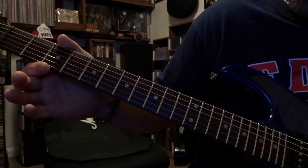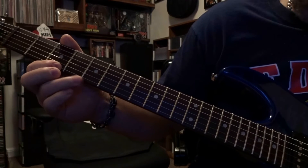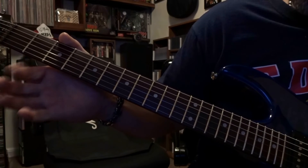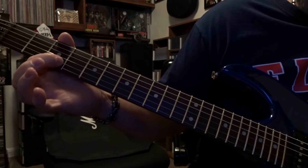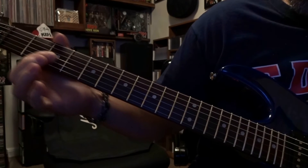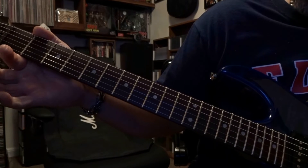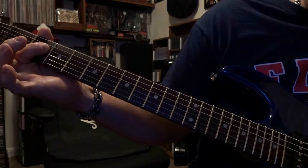Then there's a little bit of a change up that occurs. You're going to fret the first string third fret, pick that once and hammer on to the first string fifth fret. Then pick the first string open. Then fret the second string third fret, picked once. Then come up to the second fret, fret the third string, pick that once. Pick the third string open once. Then fret the fourth string second fret, picked twice.